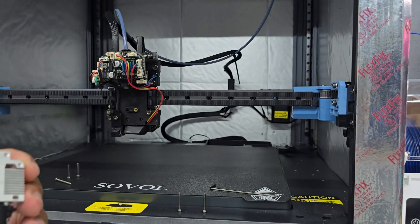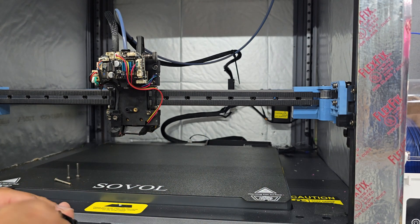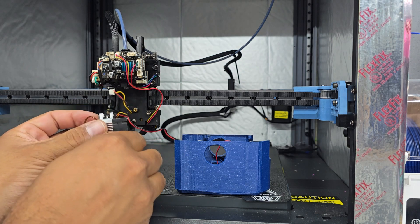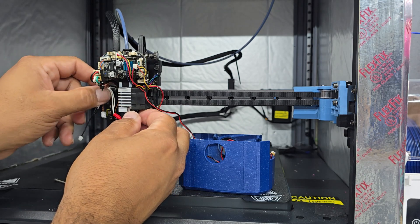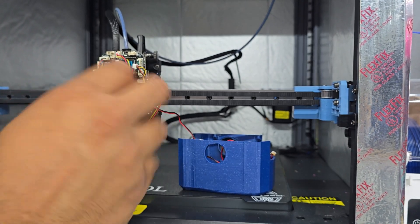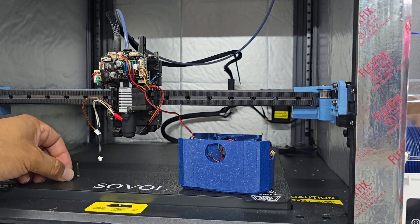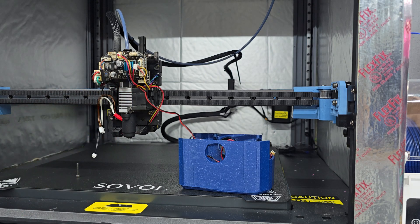We're going to mount the fan onto this side. Just remember this is plastic, so you don't have to force it down. You'll notice the brake here and then there's a groove here, so you're going to line those up. There you go. Then get this front screw in. I'm not going to tighten it because I want to make sure I get the top ones aligned.